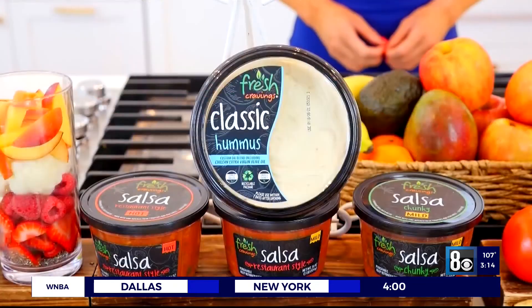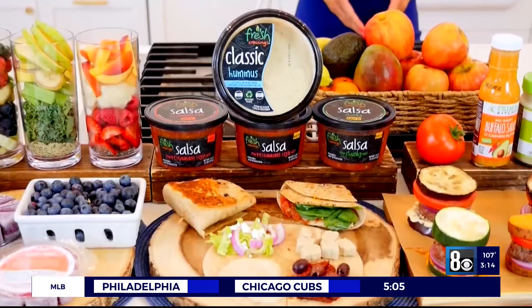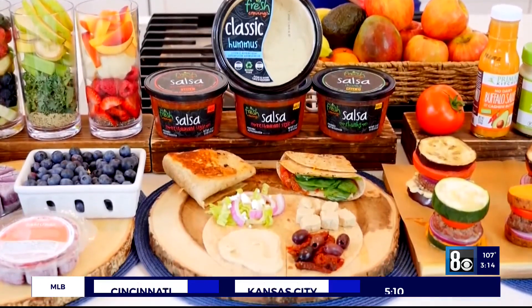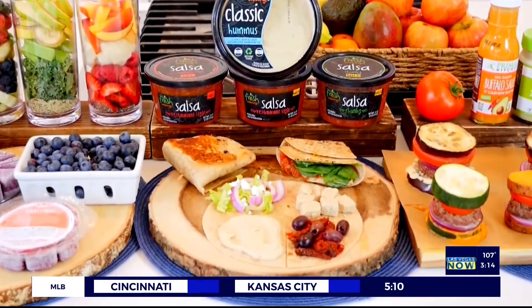Chicken adds protein and veggies add filling fiber, while this hummus offers a balanced mix of good fats, fiber, and protein from Chilean extra-virgin olive oil, non-GMO chickpeas, and savory tahini. You can find it at Smith's in the produce department.